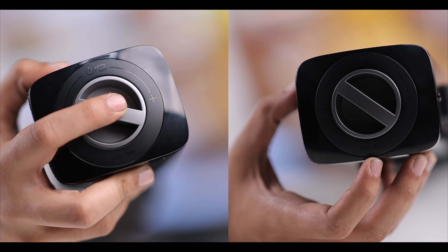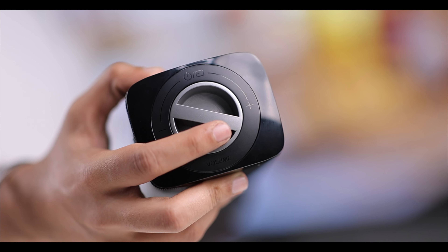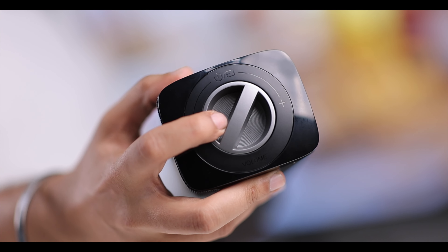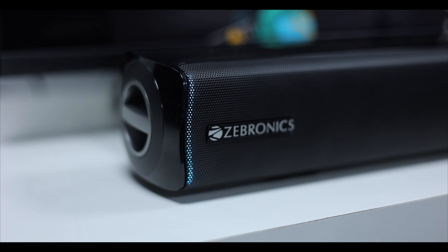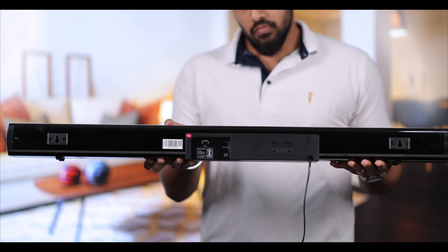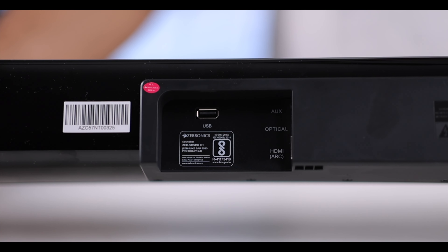The left side of the soundbar works as a controller — you can increase the volume, change modes, and play or pause from here, which is a unique feature. On the side, you also get RGB lighting, which is very customizable and can be controlled from the remote. On the back, you will find the connectivity ports: Aux, Optical, HDMI ARC, and USB.